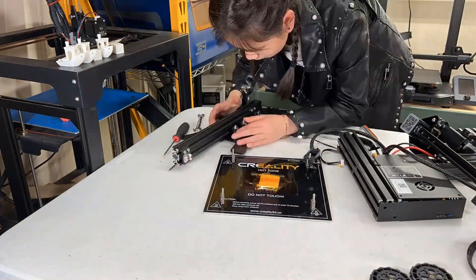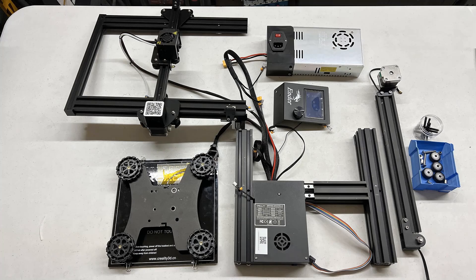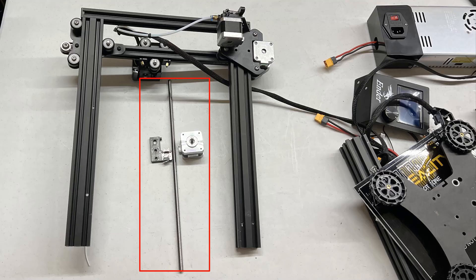Next, I will do some preparations, including getting the Ender-3 ready by removing the Y-axis from the base, the heated bed, and the Z-axis. The Y-axis extrusion will no longer be used, as well as the rubber pulley wheels for the heated bed, as it will be replaced with a conveyor belt. For the gantry, remove the lead screw, stepper motor, and stepper motor mount.